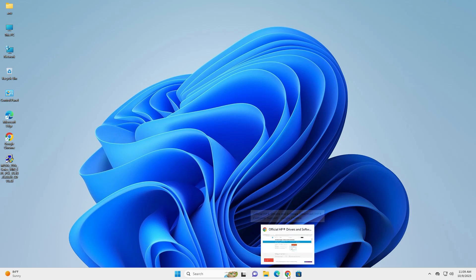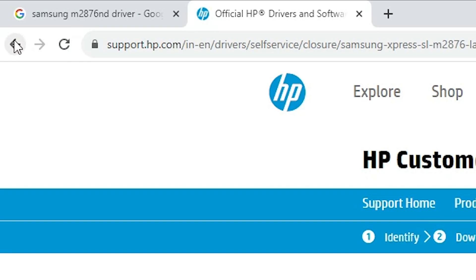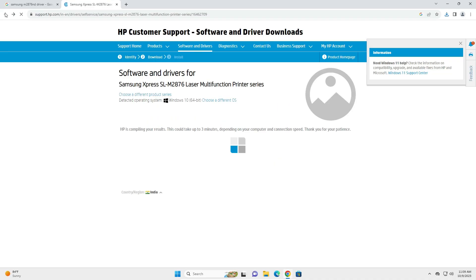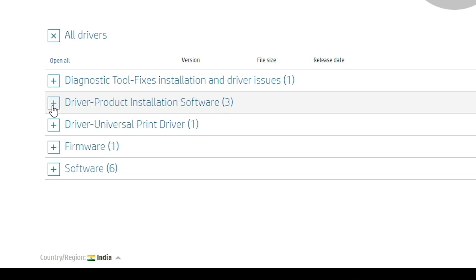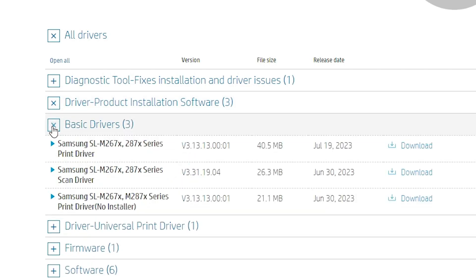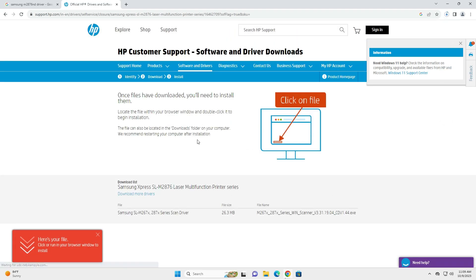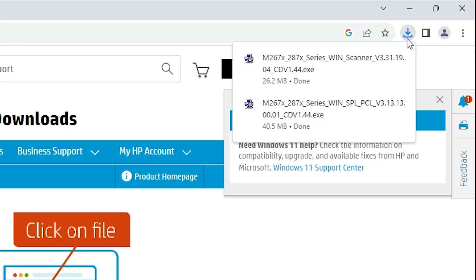Now go back to our web browser. Once again find 'Driver & Product Installation Software' and expand it. Expand basic drivers and here we find the scan driver. Click on the scan driver. Our browser redirects to another page and the download starts — it takes a few seconds or a few minutes, as it is a very small file.